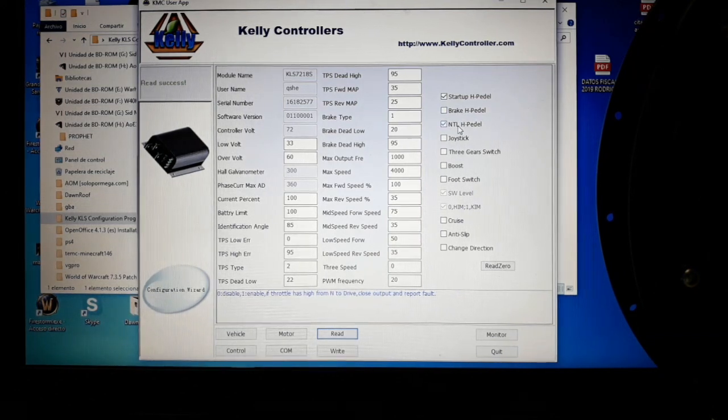The next one is similar but applies to the three-gear switch. If you use a switch to go from neutral to forward or neutral to reverse, the system will detect whether the throttle is activated when you switch, and will void the throttle signal if it is.